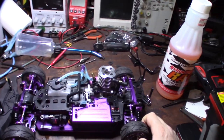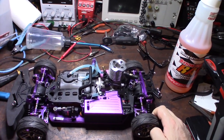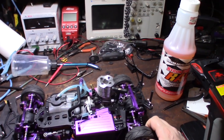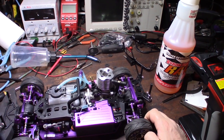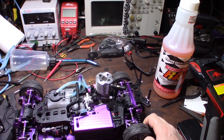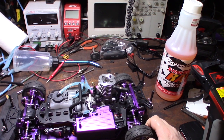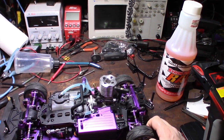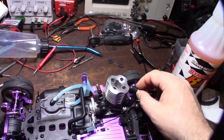Hey guys, what's happening. So I got this car a couple weeks ago — it's a Red Cat Lightning STR. From the factory I had some issues with the idle speed and also hesitation. I've only run two tanks through it, just getting the thing broken in, so I really haven't even driven it much. I work on a lot of carburetors so I'm familiar with that kind of stuff.